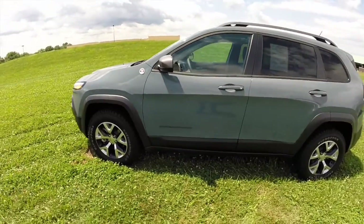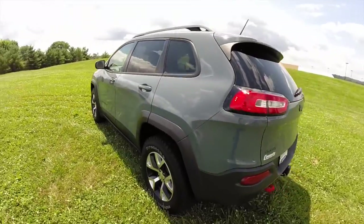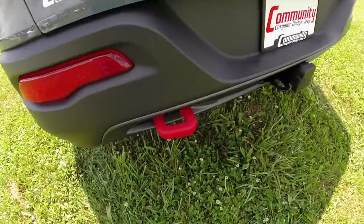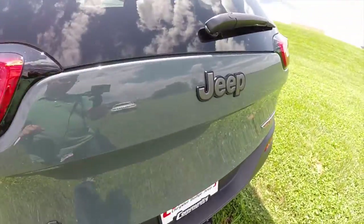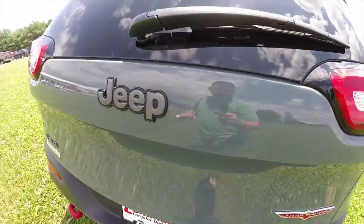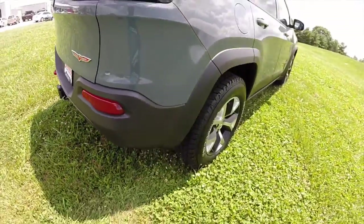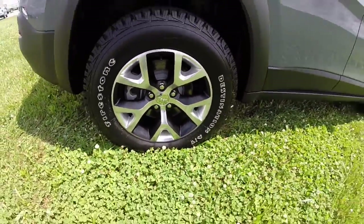The Cherokee is painted in an anvil clear coat and has the black premium leather interior. Trailhawks have the identifiable red tow hooks on the rear and on the front, the blacked out trim, Trailhawk badging, and the Trailhawk-specific cast aluminum wheels with the black pockets.